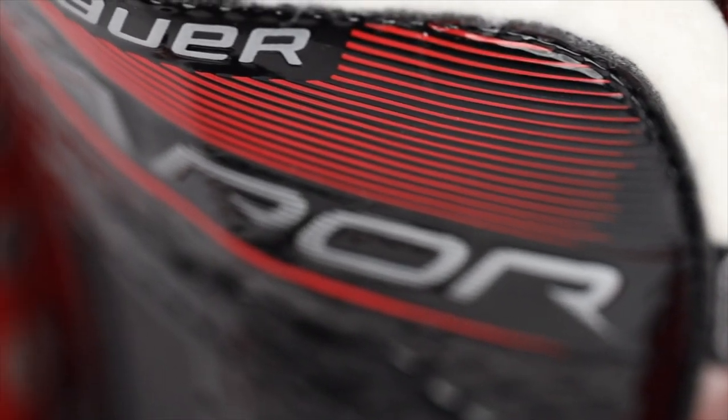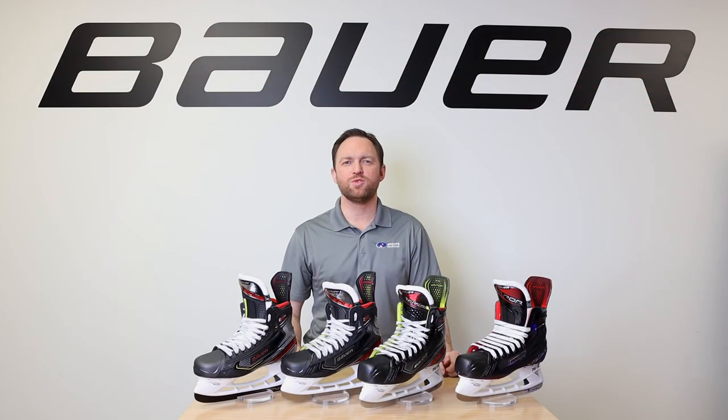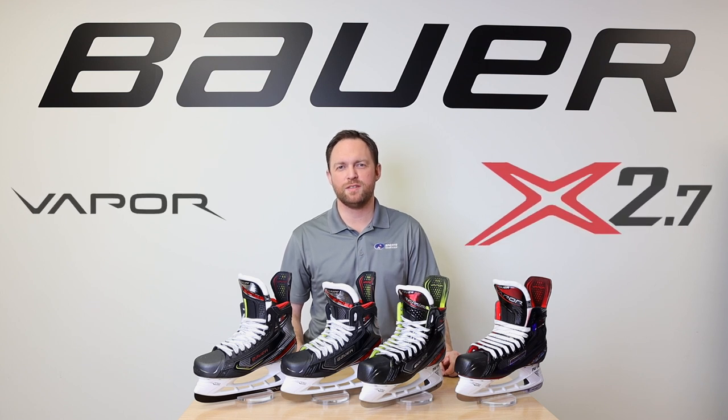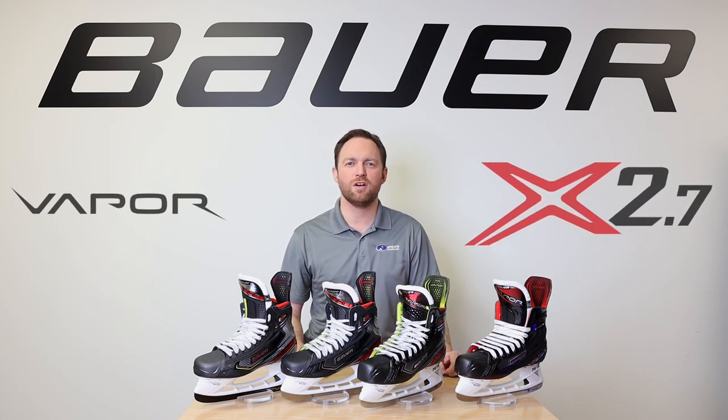Overall, the X 2.7 stands true to offering maximum comfort and the best in flexibility at this price point. To get your hands on the 2019 Bauer Vapor Skates, swing by your local Sports Excellence retailer or check out sportsexcellence.com.